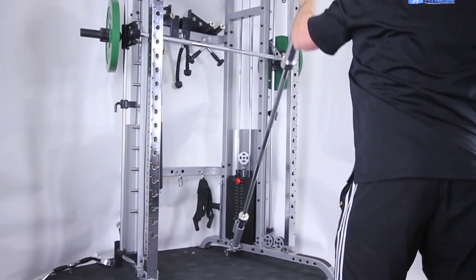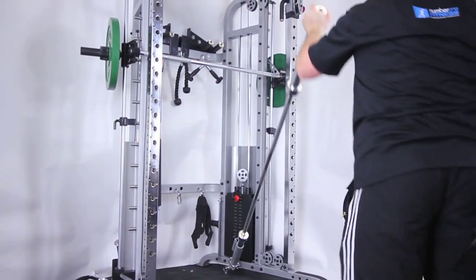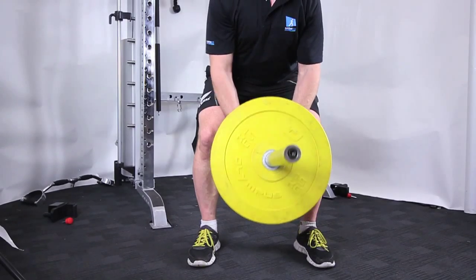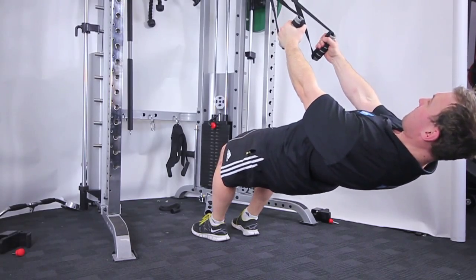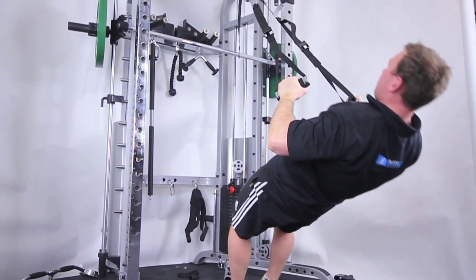The torsinator for rotational and anti-rotational core exercises, or easily adapted to bent over rows with either a regular or an Olympic bar. For TRX suspension work, simply clip into the top rung and off you go.